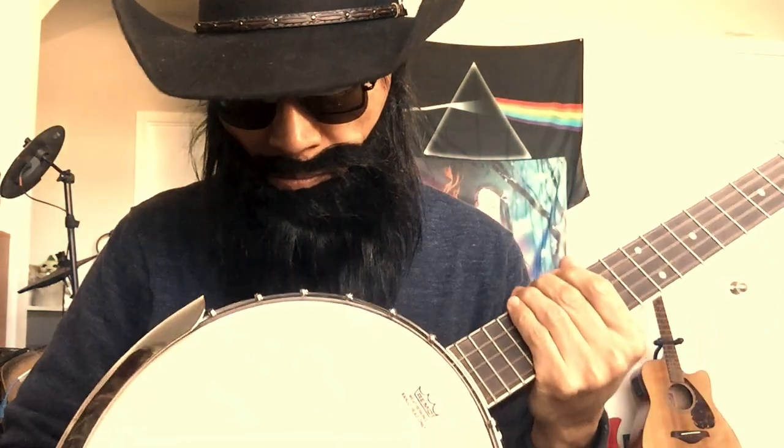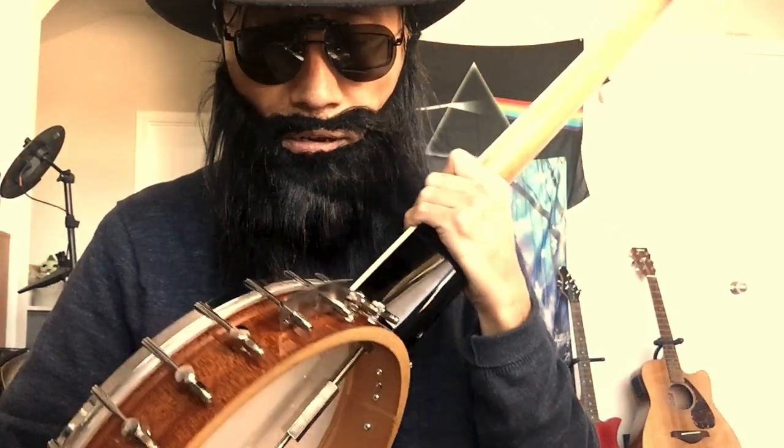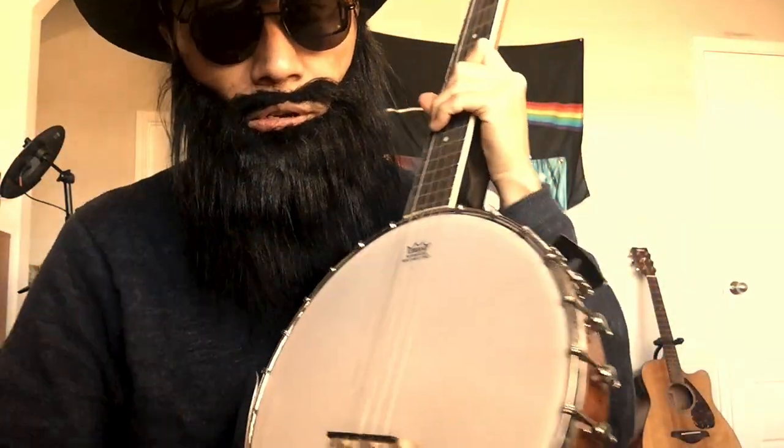Extremely cold weather recently — the temperature dropped a lot. I keep this banjo in my room with the heater on, it's really warm. From my last video, you could hear some weird sounds from those things here, the drum head area. I think there's some tension because of the weather change — something changed around the drum head and these screws.